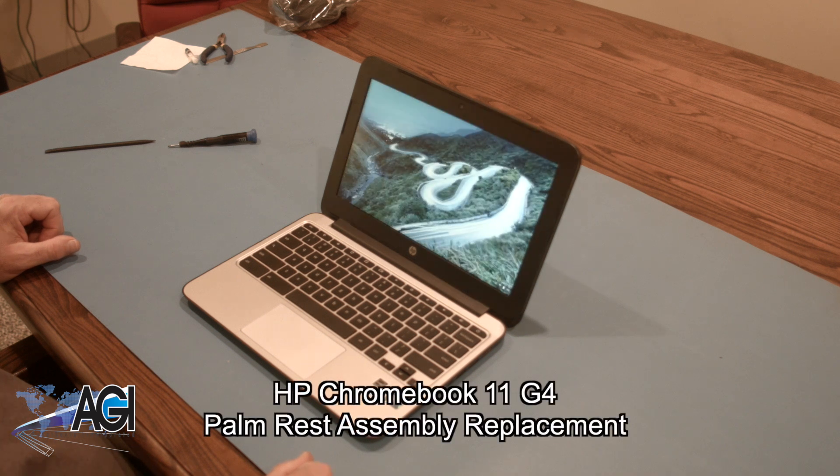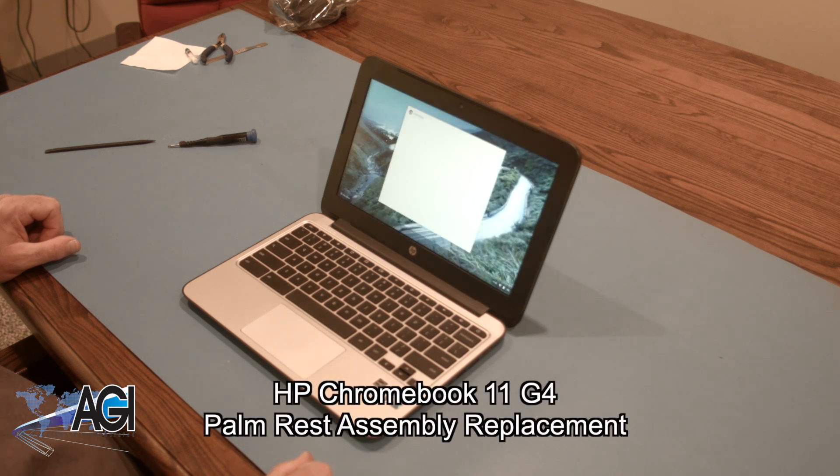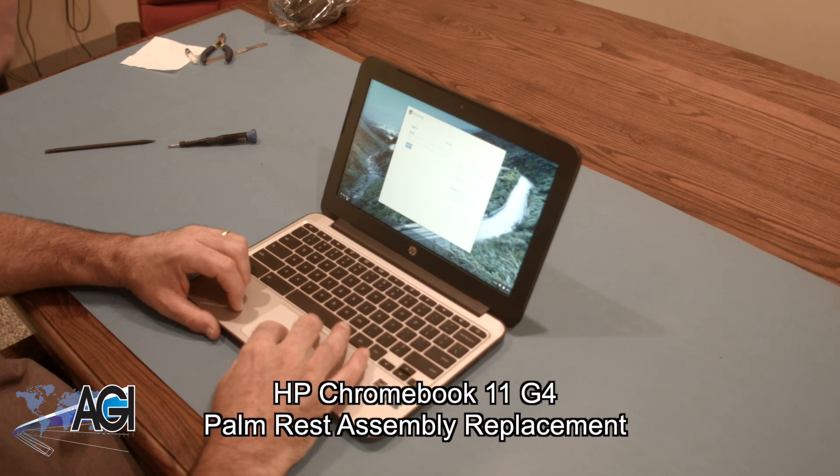Hello, today we'll be showing you how to replace the palm rest assembly on an HP Chromebook 11 G4. First, you will need a few tools.